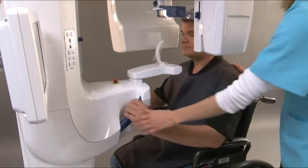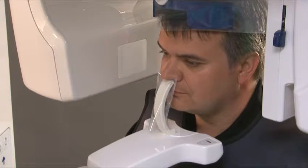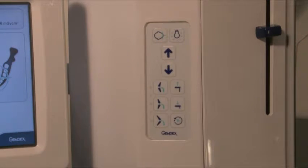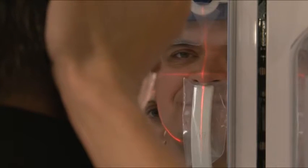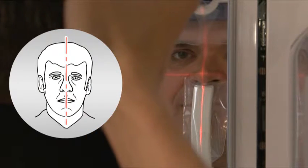Help the patient approach the unit. Ask the patient to grab hold of the handles and press their top lip against the top of the nose support. Press the laser button to initiate the laser alignment lights. For mid-sagittal placement, verify that the patient's head is not tilted or turned to one side.